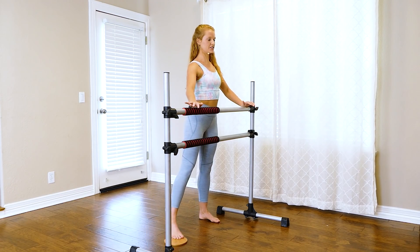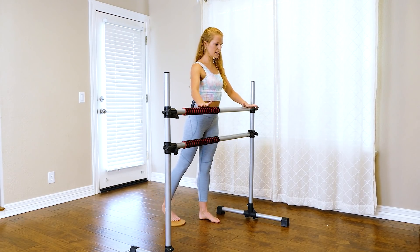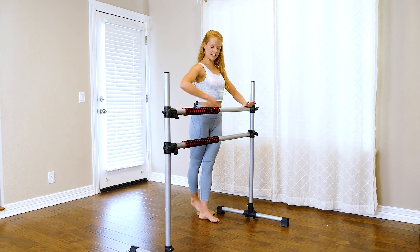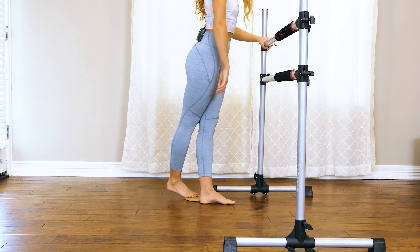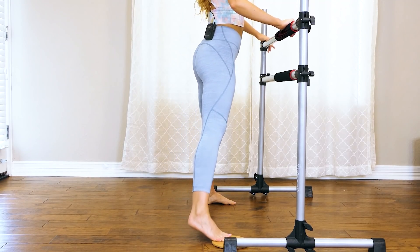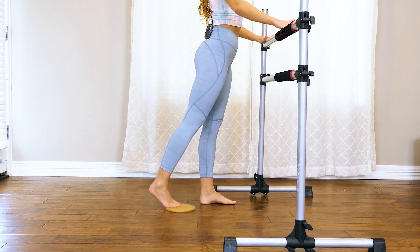Now we're going to do the same thing, just adding a little bit more of a challenge. We take it out, and then we cross that right leg back behind — squeezing those inner thighs. It's out, cross the right leg back just a few inches behind the left, cross and squeeze and lift.